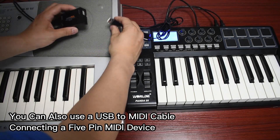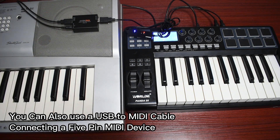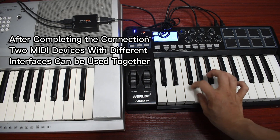You can also use a USB-to-MIDI cable to connect to a five-pin MIDI device. After completing the connection, two MIDI devices with different interfaces can be used together.